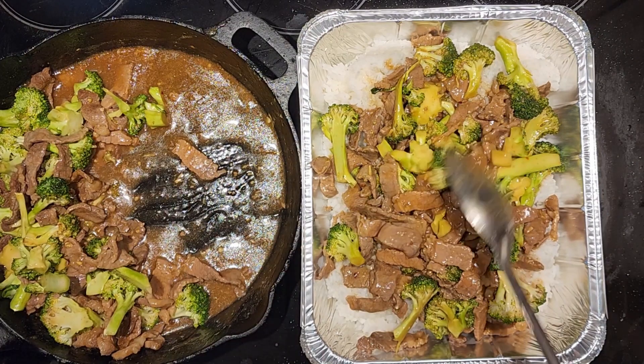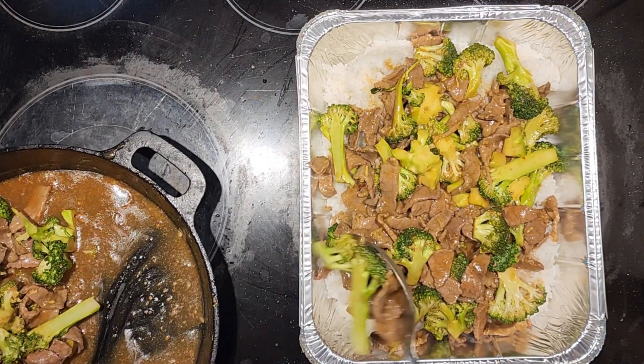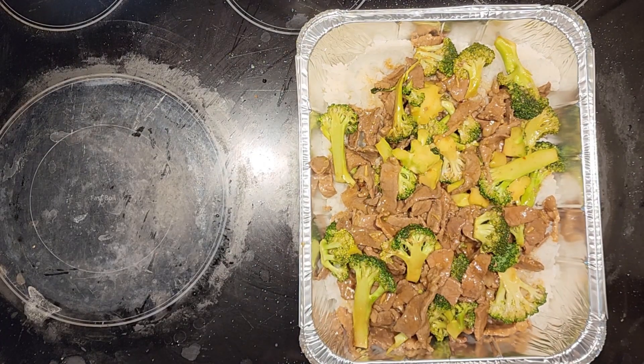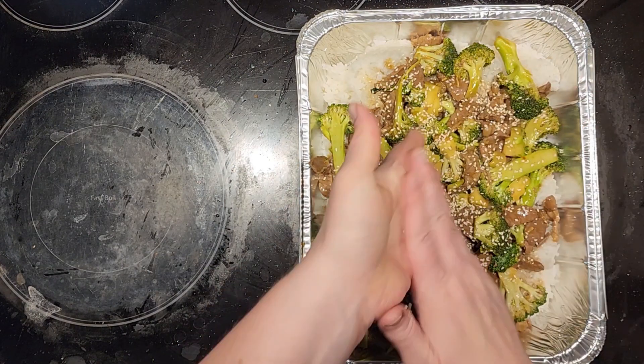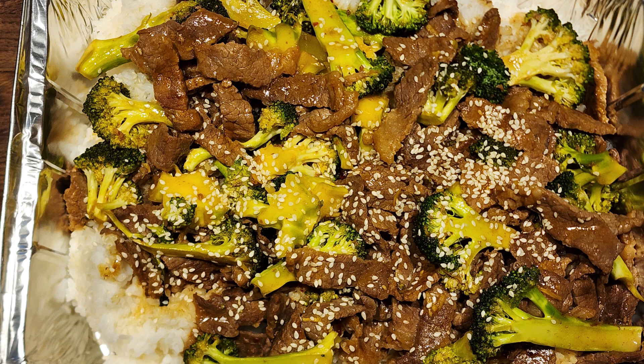It is that easy, you guys — it is delicious and so perfect for bringing to a family member that might need something, a new mom, or just for a busy night. I hope you enjoyed this video. If you did, please like, subscribe, and share our channel with your friends, and as always, have a blessed day!